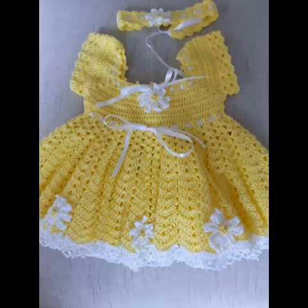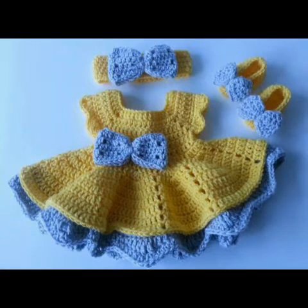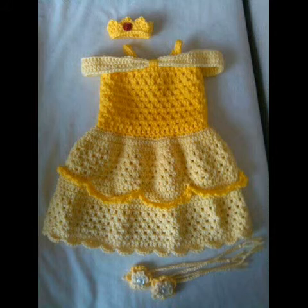I hope you guys like this collection. If you like this collection, please give this video a huge thumbs up and share it with your family and friends too, so they can also try some of the designs from this video. Thank you so much for watching. Remember me in prayers. Allah Hafez.